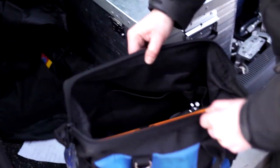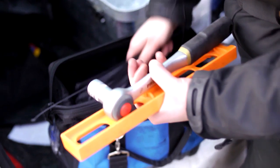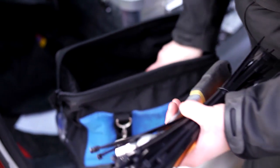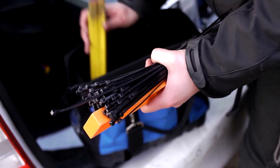Before we start work, we have to check our materials and our tools. But we have to do this before we're entering the turbine. We have to do this on the ground or at the service point. Because if you're on a turbine and you have a broken tool, there's no possibility to get a new one.